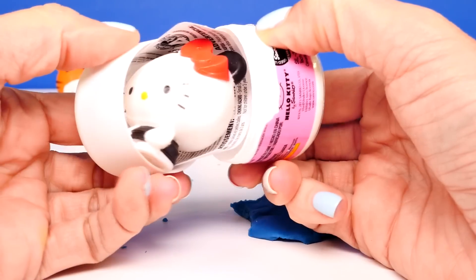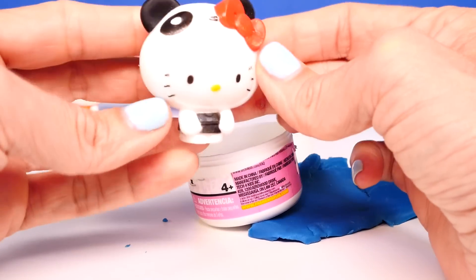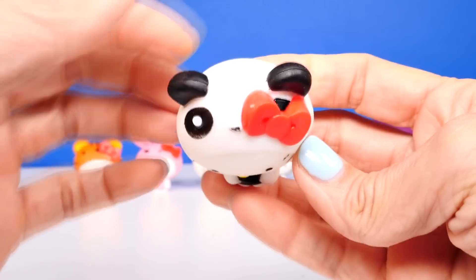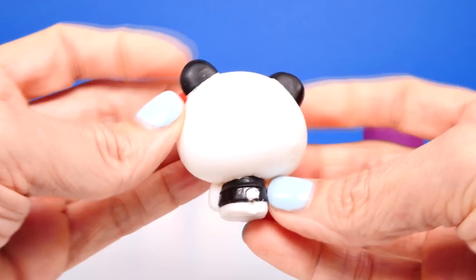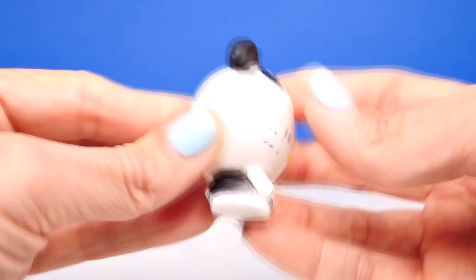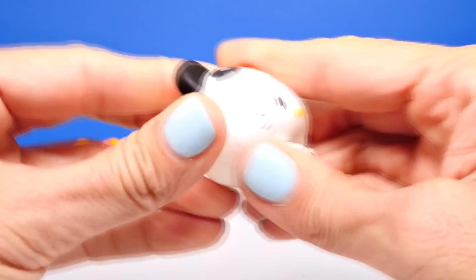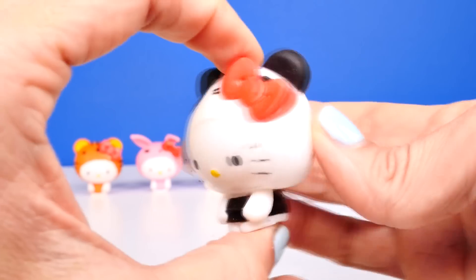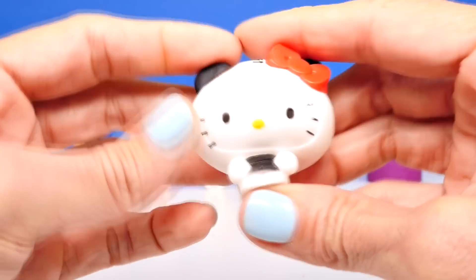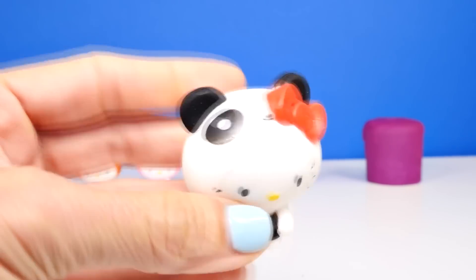Oh we got it — it's the panda bear! That is so cool. Here's what the top of her looks like: we have ears, eyes, a nose. Here she is in the back — oh this one is really cute too. I don't know how I'm going to pick my favorite. I thought the little sheep or lamb was going to be my favorite but this panda is so cute. What do you guys think? You're going to have to leave me a comment and let me know which one you like the best. Oh adorable, adorable!